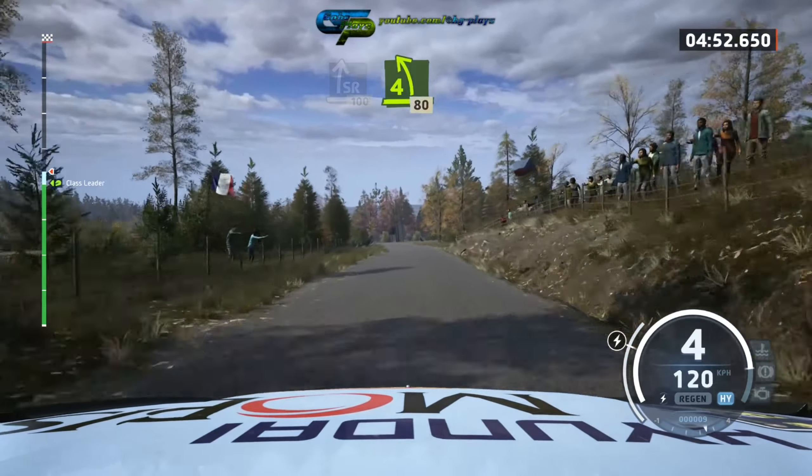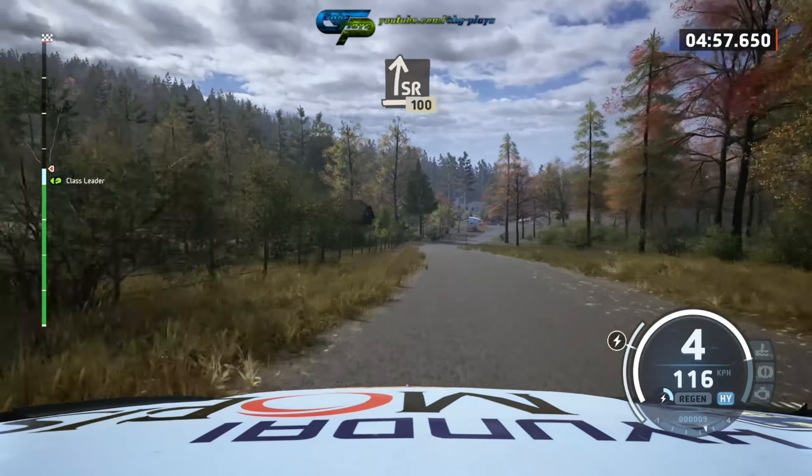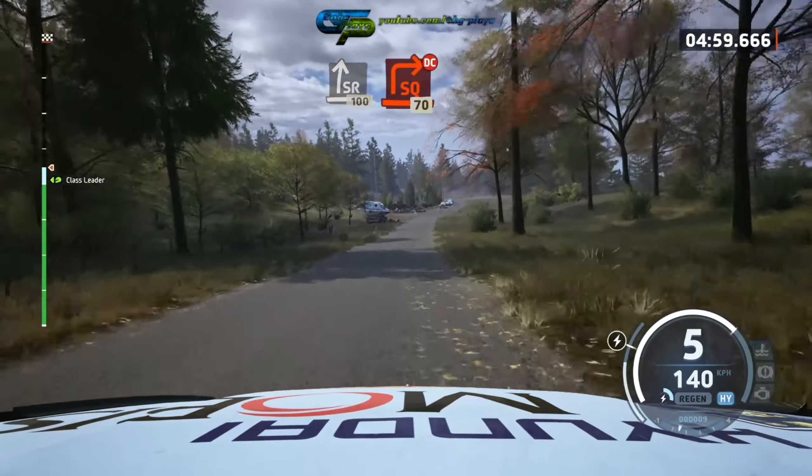Blade, 4 left half long, 80, slight right slowing, 100, turn, square right don't cut, 70.